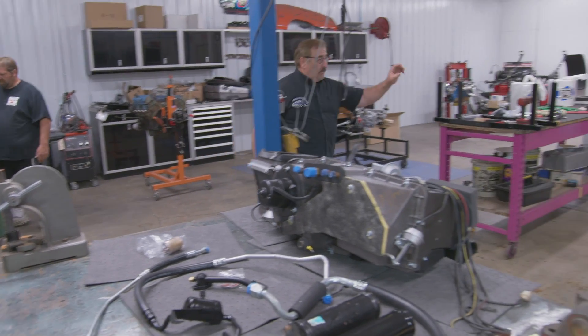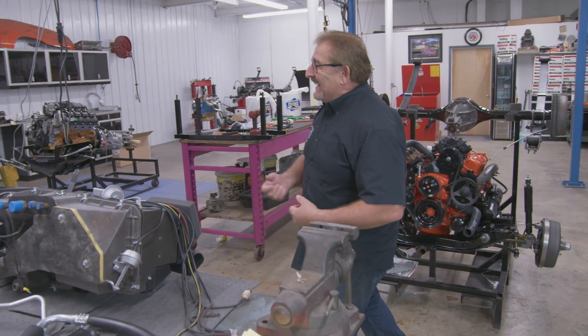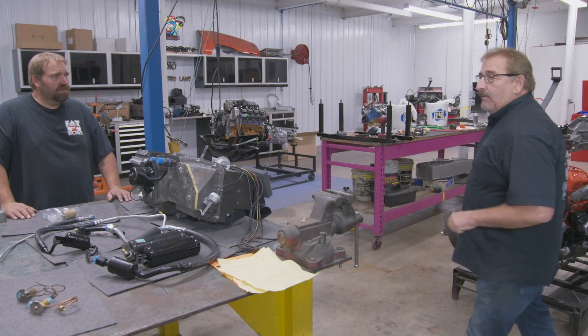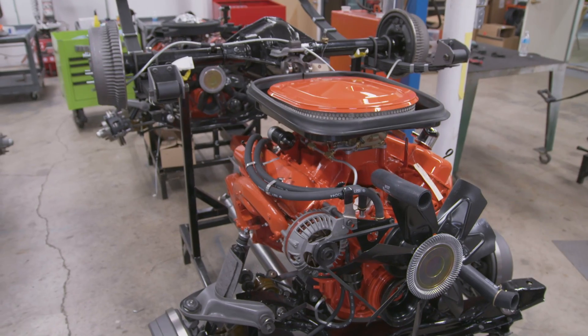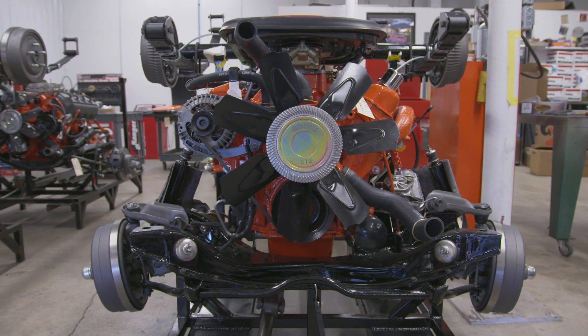We do have to install the drivetrain in the car so we can get it down on its wheels and tires, roll it off the rack, then we can get the doors wide open to put the AC in. That's where we're at right now on our 1971 Dodge Challenger RT Formal Back Roof 383 Automatic Green Go FJ6 car.